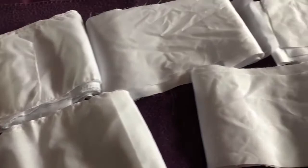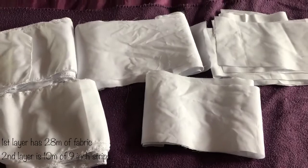First, cut the fabric into six inch strips. These will make up the tiers. In the first layer there will be two tiers, and in the second layer there will be three tiers.